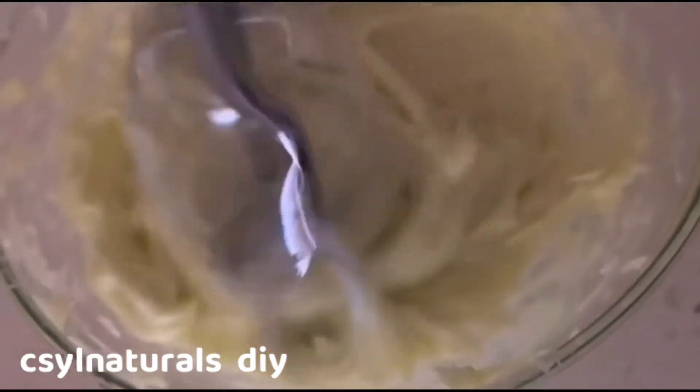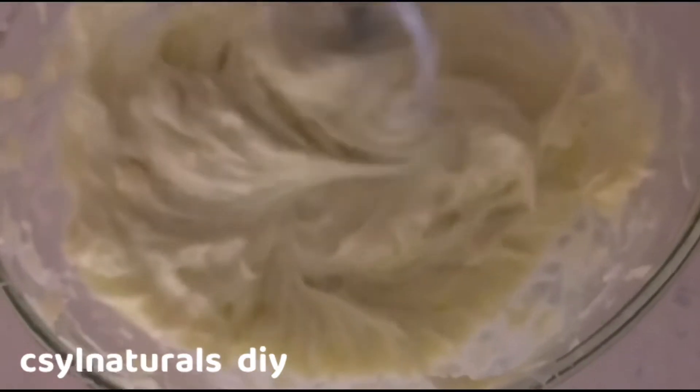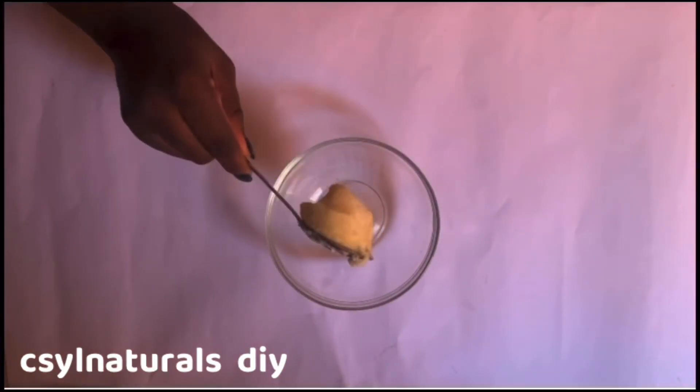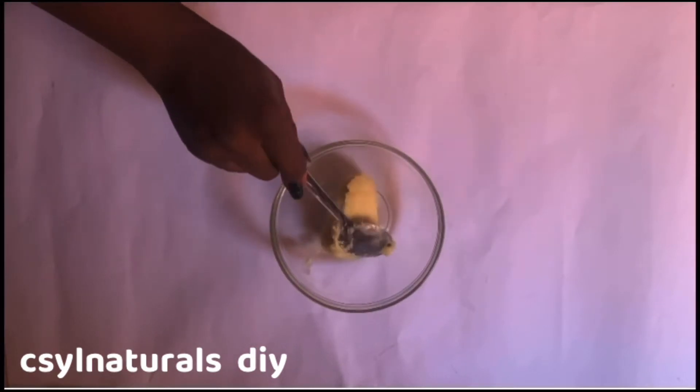Hello and welcome back to C-Nature at DIY. My name is Sylvia. In today's tutorial, I'm going to show you how to make this hair and body butter. If you're new to my channel, don't forget to hit the subscribe button and press the notification bell so that you'll be notified whenever I upload a video. And if you're a returning subscriber, thank you so much and I really appreciate your support.